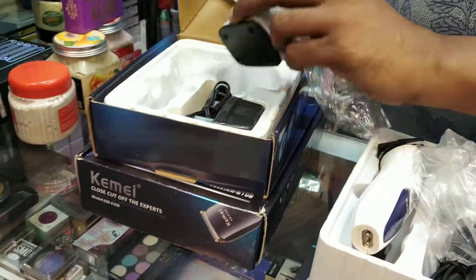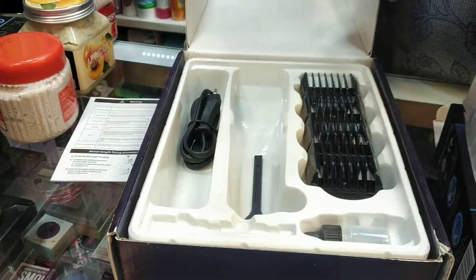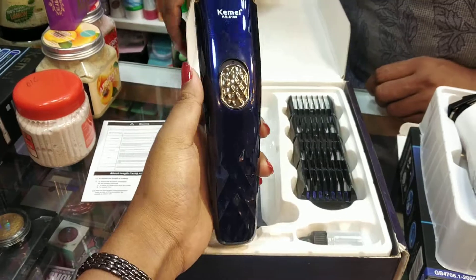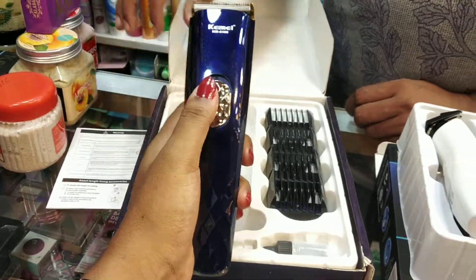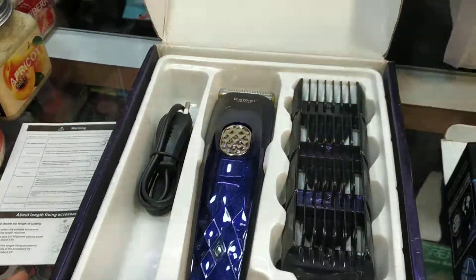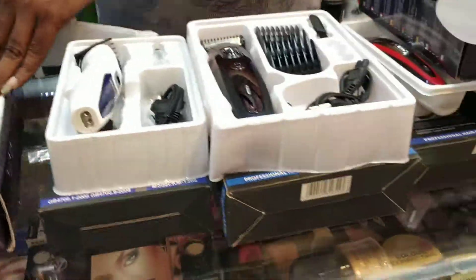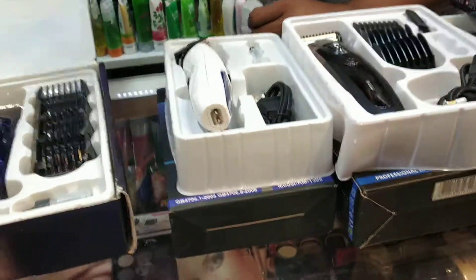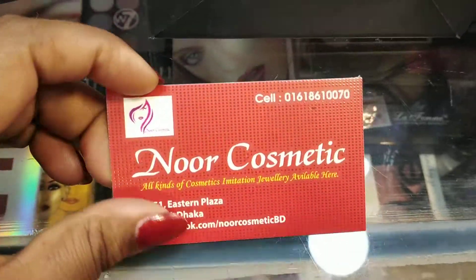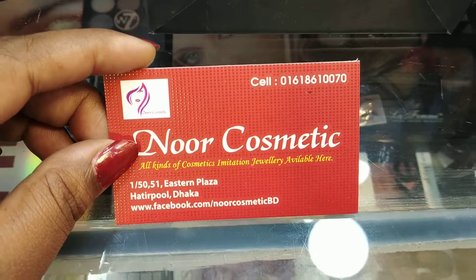$600 for yourself, $600 for your day. A blue color is very thin and is not even red, so I will show you thoroughly. This is a peace of mind. I have Noor Cosmetics. You hit the phone and you will fill the phone with number 08618610070.